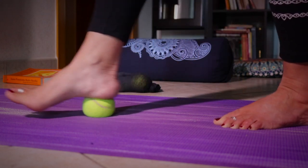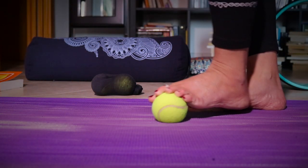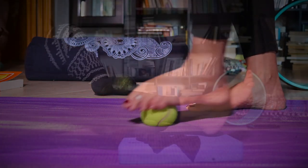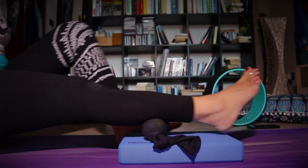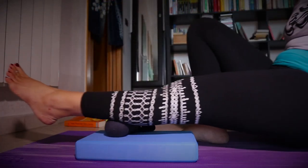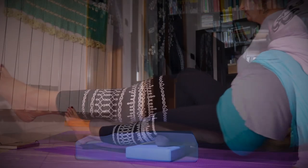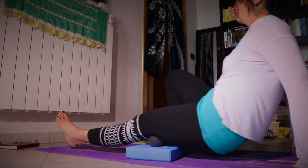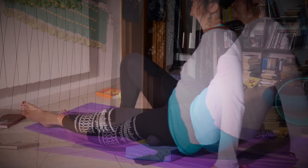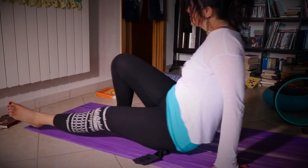Start with your feet, slowly go forward and back to release any tension. Then you can use a book or a block to press the balls against your calves, against your thighs, against your glutes.